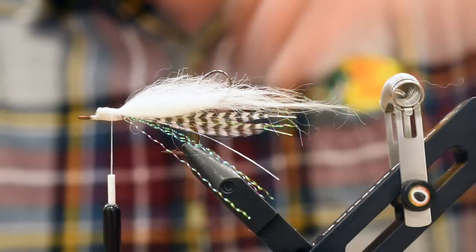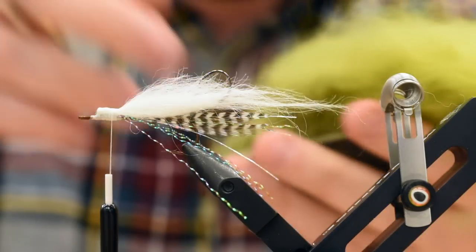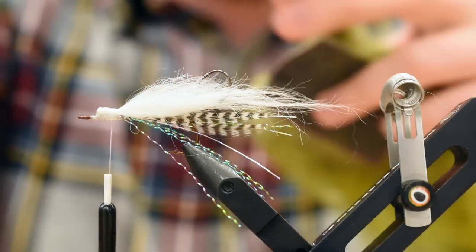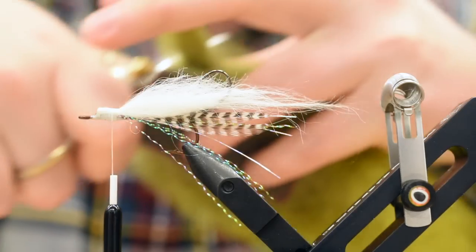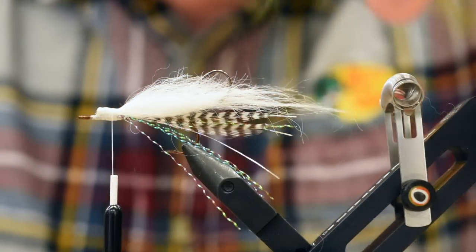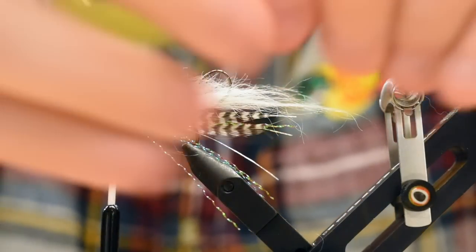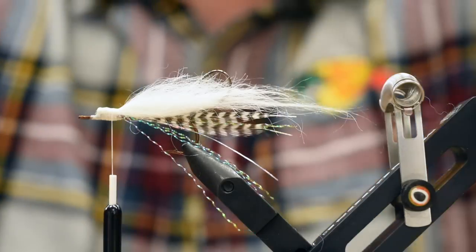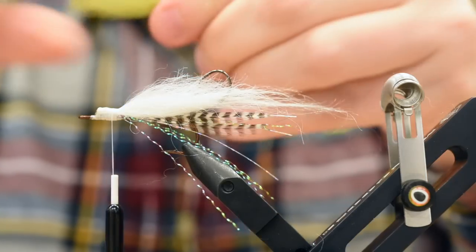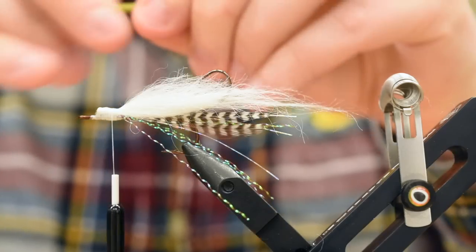Same idea — cut it nice and close. You can use craft fur as well; there's lots of substitutes for this fly, and craft fur comes in like a billion different colors. I'm going to trim off about three quarters of an inch or so, clean out all that under fur — save all that for dubbing. Take away some of these really wispy fibers. I'm just going to taper this slightly. This is going to go in right on top of the white. Tie it in right on top with some nice snug wraps.